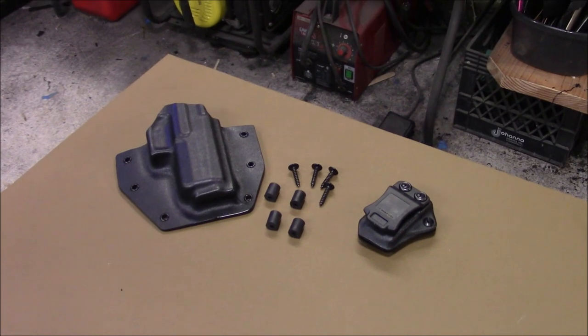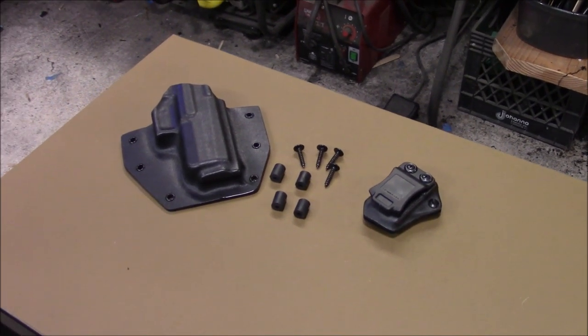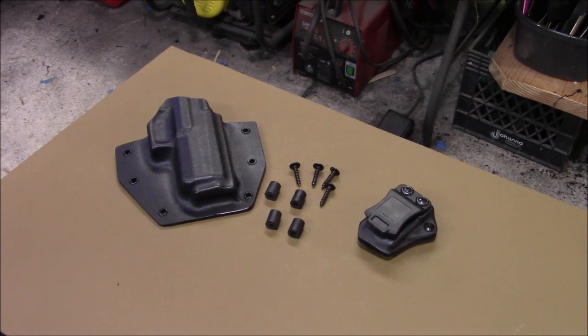So maybe I'll put it on the website, or make a video saying yes, I can do it if I have the mold for your gun, just like all the holsters.